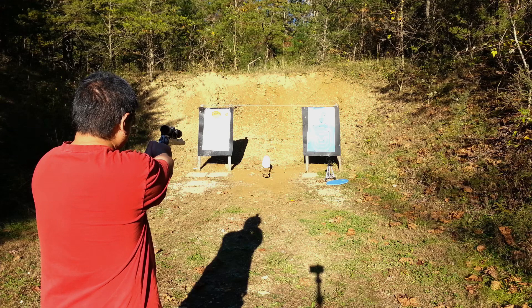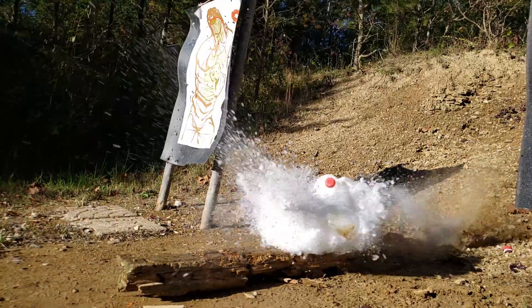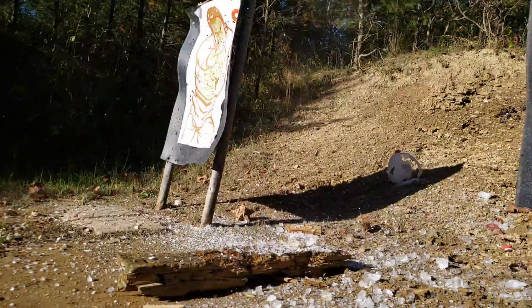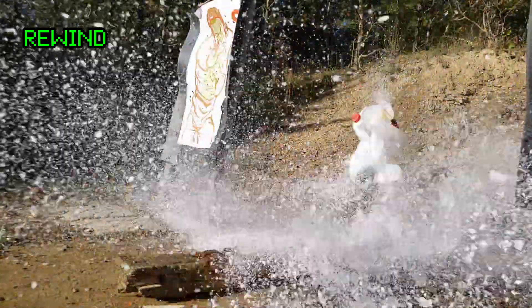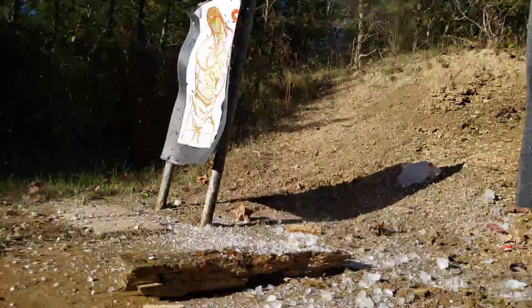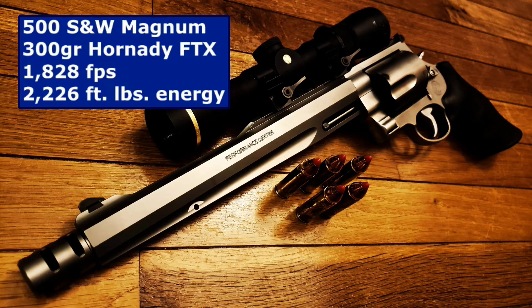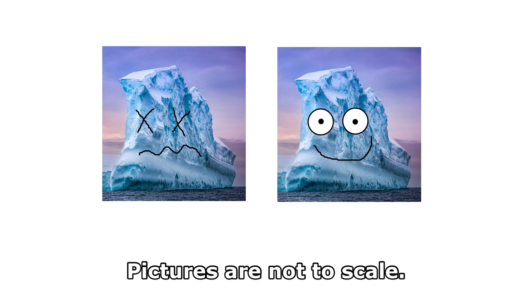Since the second ice block is largely intact, we can shoot it again. And no surprises with that result. Now for the super scientific conclusions: the 300-grain Hornady FTX bullet with a muzzle energy of 2,226 foot-pounds beats a one-gallon ice block and a one-gallon jug of water, but cannot defeat two one-gallon ice blocks.